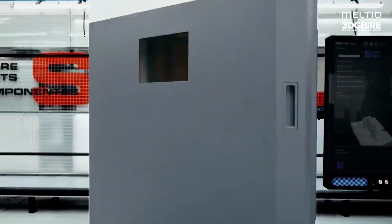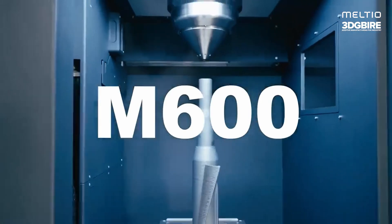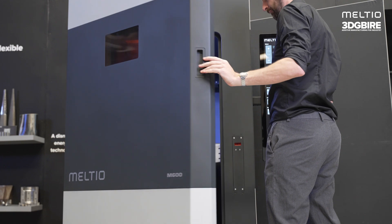Welcome to another video from the team here at 3D GPI-RE. Today we're talking about our partners at Meltio and their new industrial additive solution, the M600. The M600 is the perfect partner for a CNC machine — it's a tool for the machine shop.